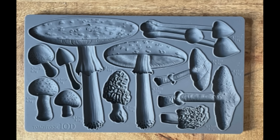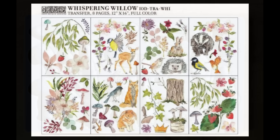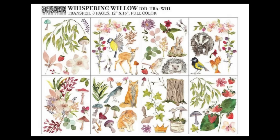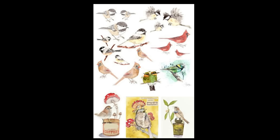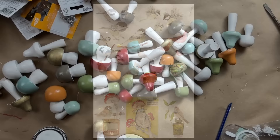Three products that can help you create your own mushroom decor: the IOD Toadstool mold, which is absolutely fabulous; Whispering Willow, an IOD transfer packed full of all kinds of mushrooms; and the Catalog of Birds from Royce's Recycled decoupage paper. These are my top three favorites that are jam-packed full of mushrooms.